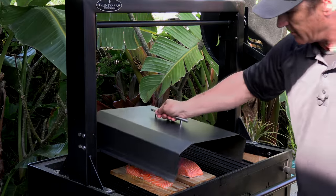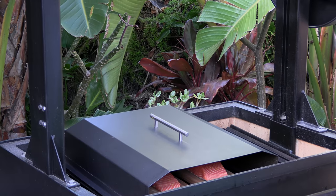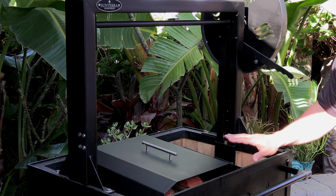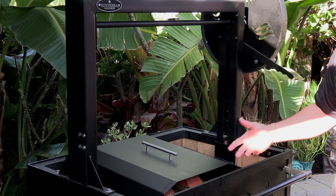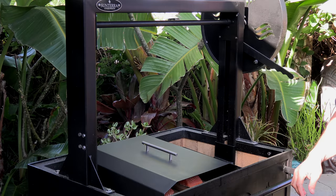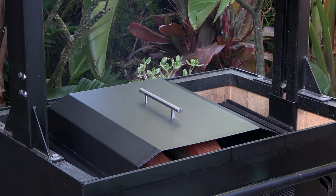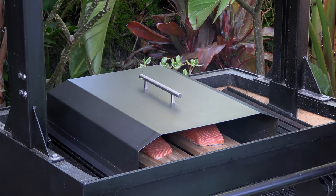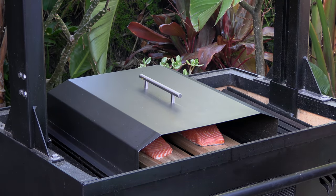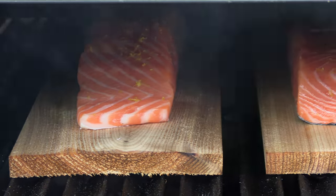Now I'll get the VersaLid in place and I'm going to leave these down close to the coals initially. I want to get the wood to start smoking but keep it from bursting into flames. Usually you'll hear the wood pop, then I'll raise the grate up. I can already see it starting to smoke. The wood is smoking really well and crackling just a little bit, so I'm going to raise this up. At this point it's an easy cook — just monitoring the wood, making sure it's smoking but not bursting into flames. Right now it's smoking good and smelling great.